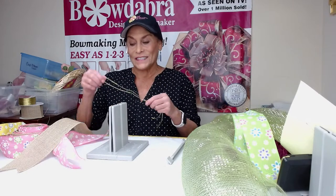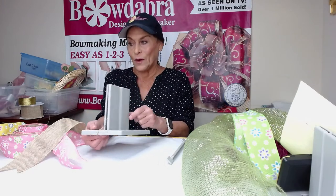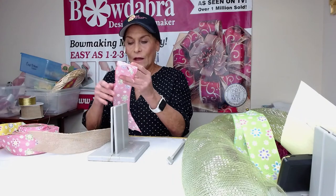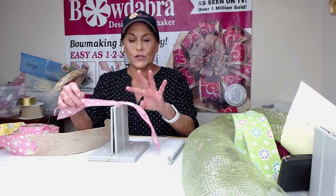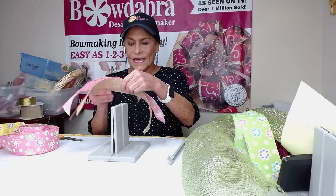The first thing I'm going to do is take my Bowdabra bow wire, fold it in half, and lay this down into my Bowdabra and just tuck the ends underneath. Now this is one of the ribbons from our spring ribbon kit, but this is two and a half inches wide — the one and a half inch wide is what comes in the kit.